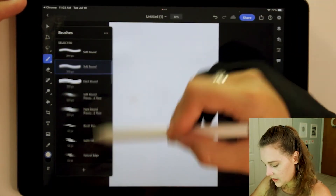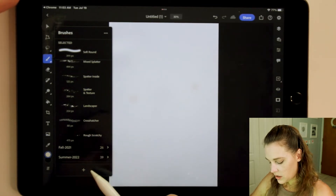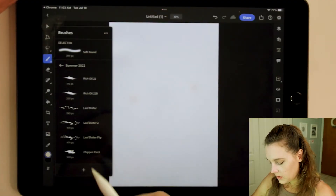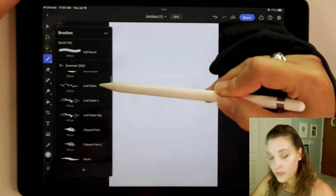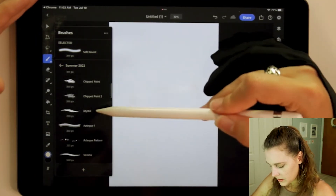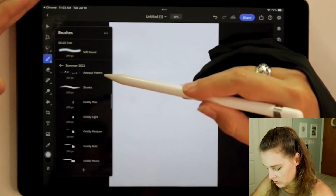If you tap on the brush icon again and scroll all the way down to the bottom, there are the Summer 2022 brushes. There are 39 of them this time. Tap on the Summer 2022 brushes and we have rich oils, leaf daughters, chipped paint, mystique, Aztec, Aztec pattern streaks, and gritty.